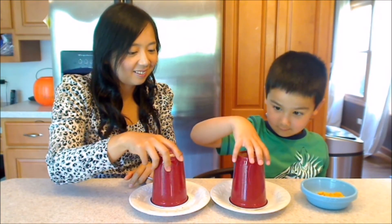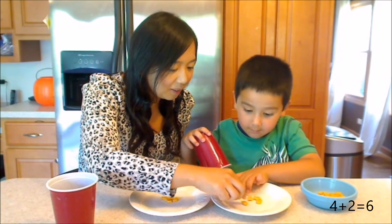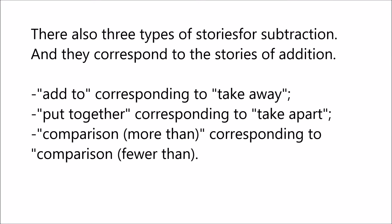So you think you have two more than I did. You put six? Let's see. Sarah, do you have two more? So you have one. Yay! Good job. Thank you.